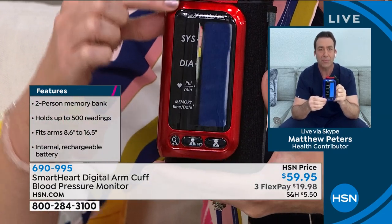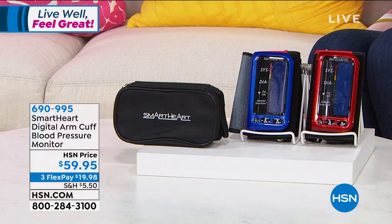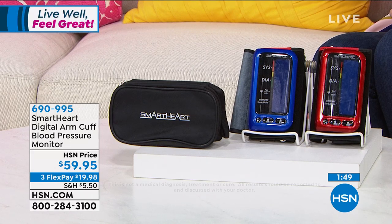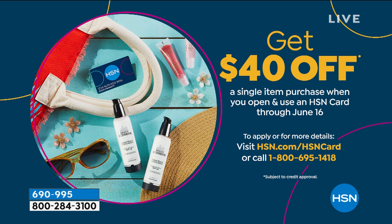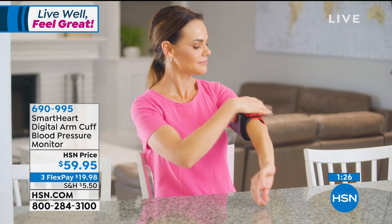It comes with a DC wall outlet, rechargeable internal battery, a big bold display, and fits arms 8.6 to 16.5 inches. It includes a carrying case and a five-year warranty in red or blue. To get it home for under $20, you can use any credit card or PayPal. For your very first purchase when you apply for an HSN card, you get $40 free to use on anything at HSN — applying that to this important purchase brings it down to $19.95.